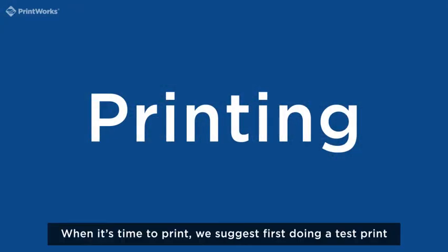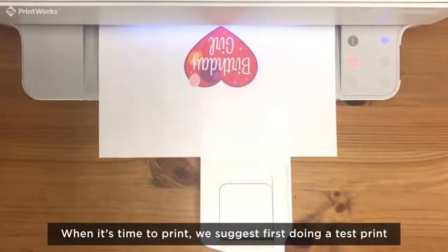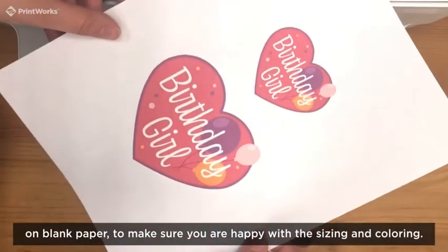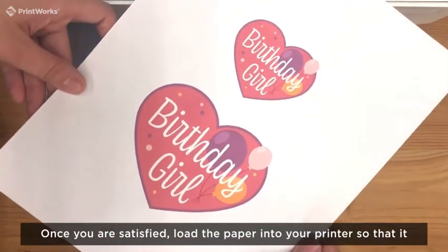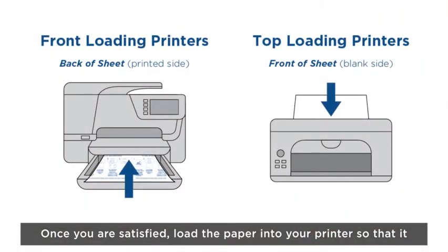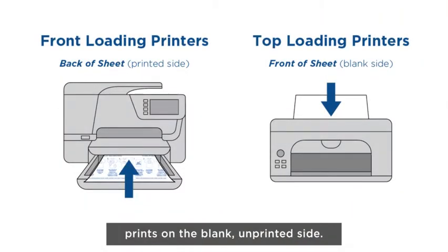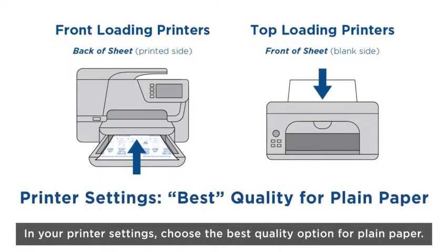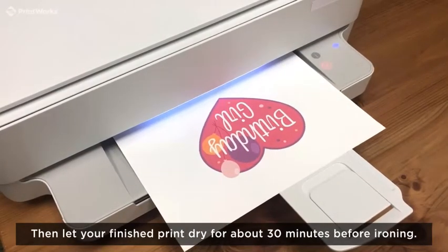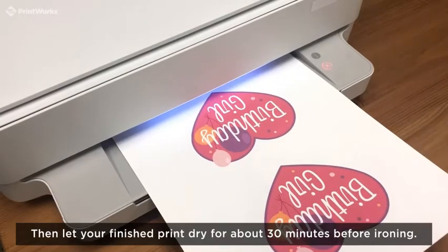When it's time to print, we suggest first doing a test print on blank paper to make sure you are happy with the sizing and the coloring. Once you are satisfied, load the paper into your printer so that it prints on the blank, unprinted side. In your printer settings, choose the best quality option for plain paper. Then, let your finished print dry for about 30 minutes before ironing.